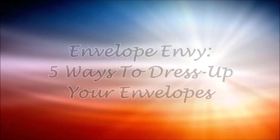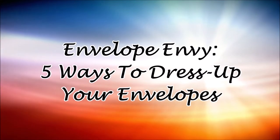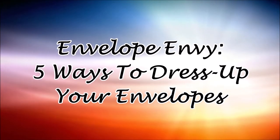Hi everyone, and welcome to Multiplicity Crafts and Envelope Envy, where we're going to go over five ways to dress up your envelopes.